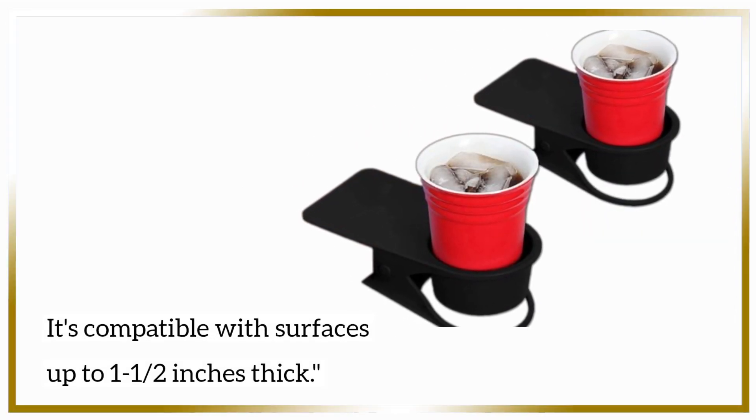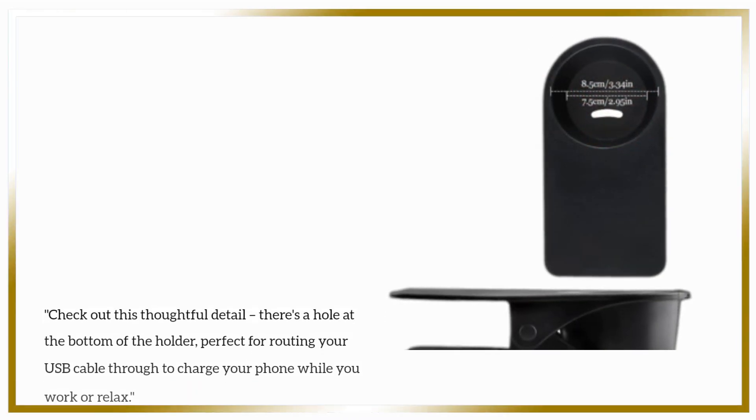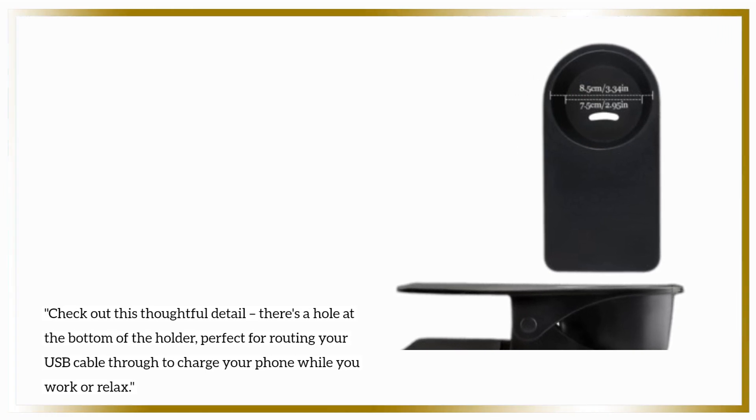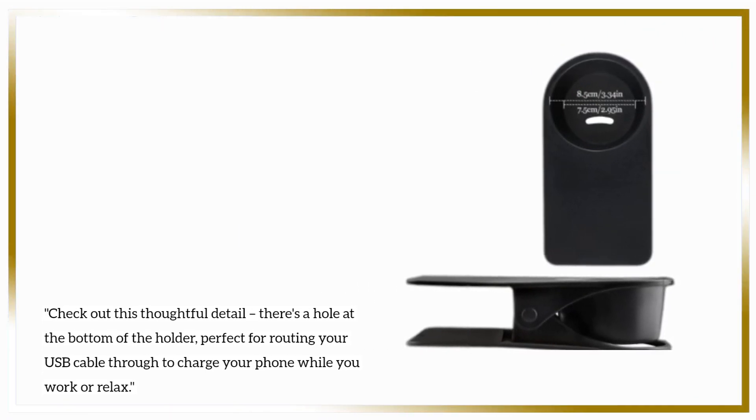It's compatible with surfaces up to one and a half inches thick. Check out this thoughtful detail: there's a hole at the bottom of the holder, perfect for routing your USB cable through to charge your phone while you work or relax.